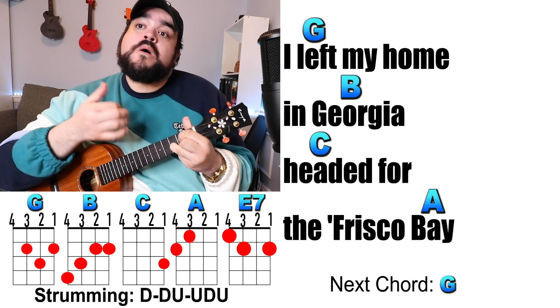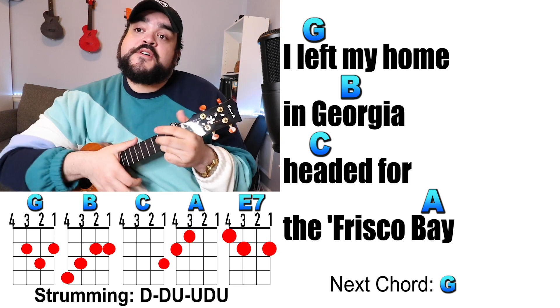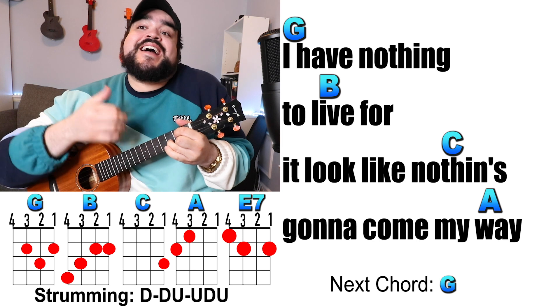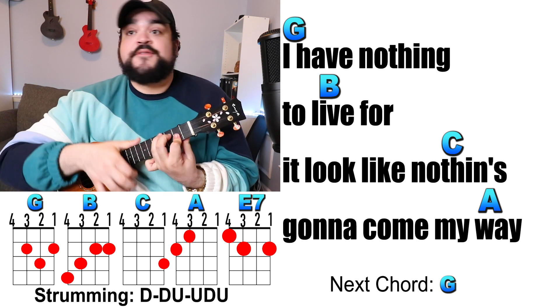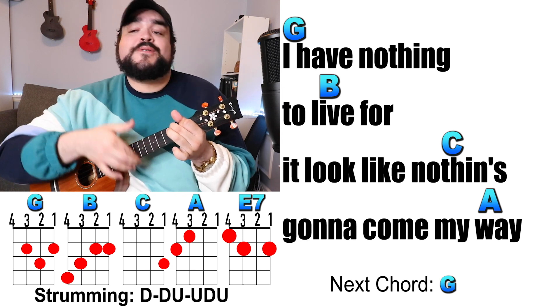I left my home in Georgia, headed for the Frisco Bay. And I have nothing to live for — looks like nothing's gonna come my way.